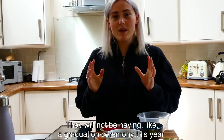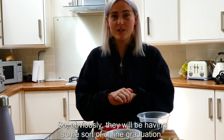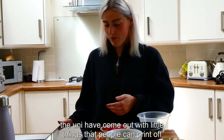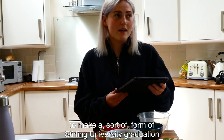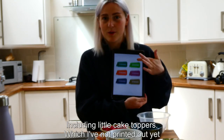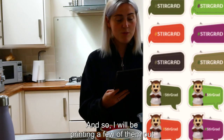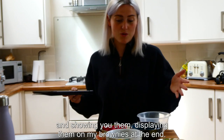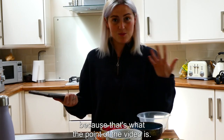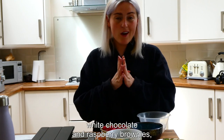As I'm sure many of you are aware, due to the COVID-19 situation and lockdown at the moment in the UK, sadly the 2020 graduates will not be having a graduation ceremony this year, which is sad. They'll be having some form of online graduation. To help with that, the uni have come out with little things people can print off — including little cake toppers, which are really cute — and I will be displaying them on my brownies at the end. But without further ado, if you'd like to see how to make some really tasty white chocolate and raspberry brownies, then stay tuned.